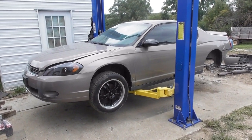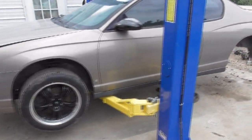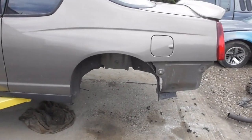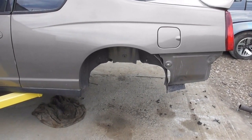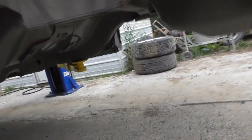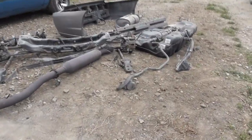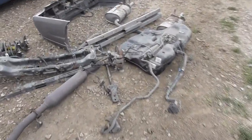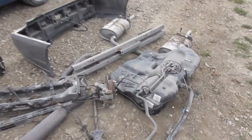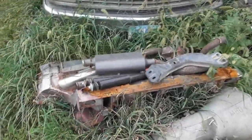The project we're working on is the Monte Carlo — we're going to convert it to rear-wheel drive. You can see there's nothing in the rear of the car anymore; the parts are in a pile back here. This is all the stuff we're not going to use, except for the bumper cover.